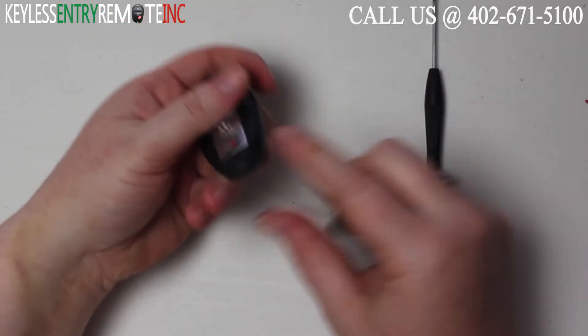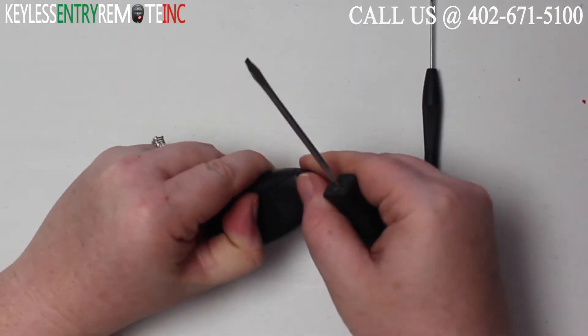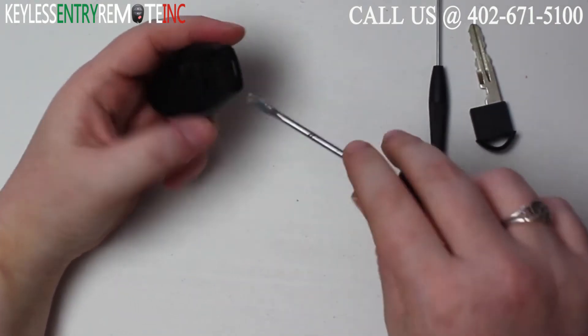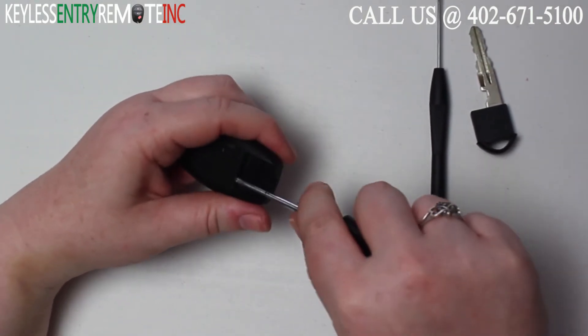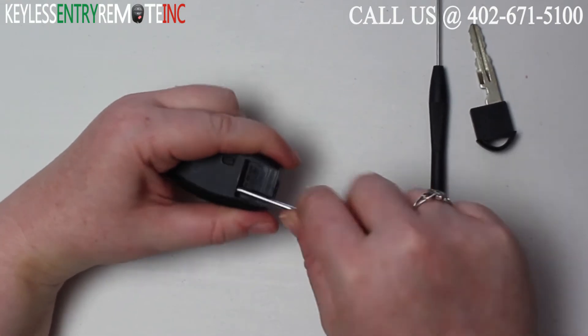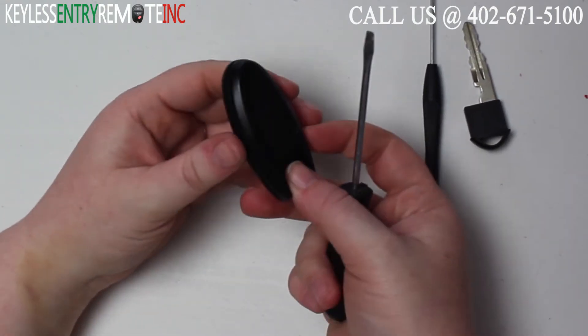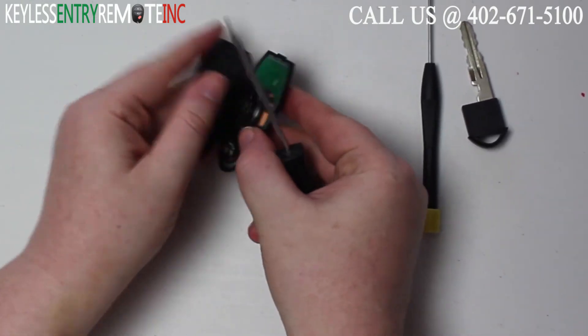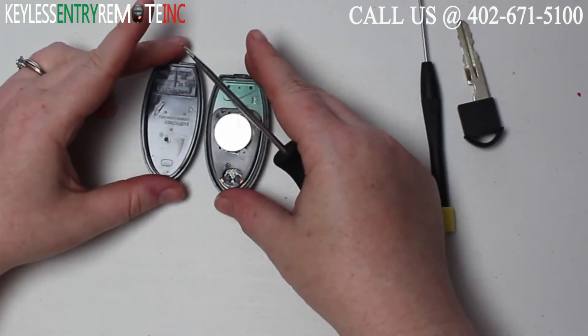To open this key fob, the first step you need to do is remove the key. Once you have the key out, you'll want to insert a screwdriver in the notch here underneath where the key sits and twist. Once you have that, you can come over to the side seam and pop the key fob open.